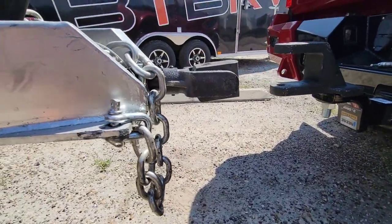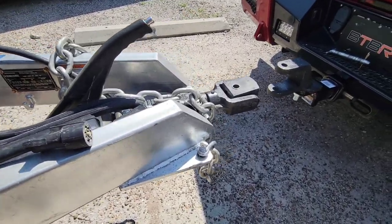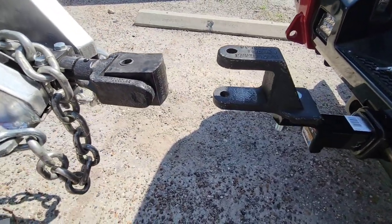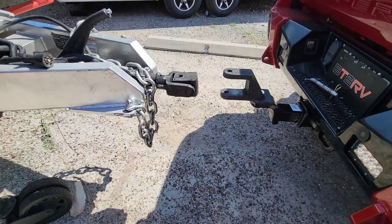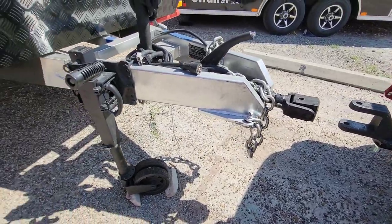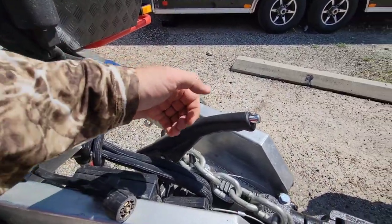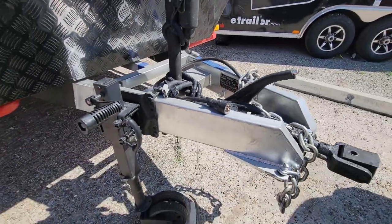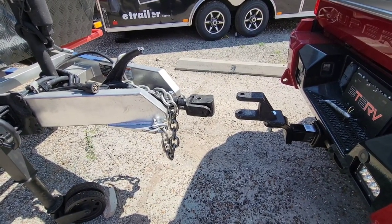That looks like it's pretty close. I don't know if this is going to line up perfectly when I back up to it, but it's pretty close — we shall see. It has an emergency brake, or a parking brake, which is kind of cool. You pull this up and it keeps the tires from turning and keeps it stationary. So let's back up to it and see what happens.